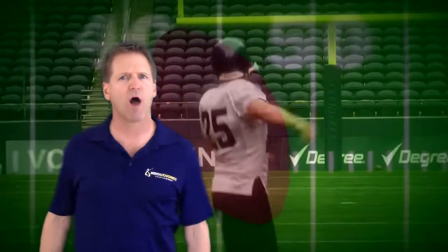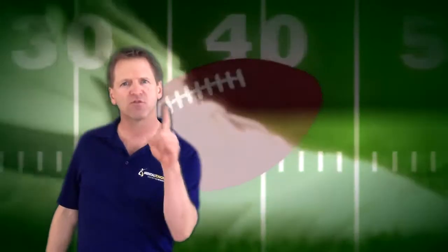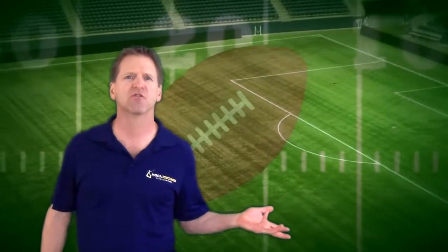No matter what your sport, there's always a single focus that you can put your mind on to keep it focused on the business at hand. Once you master this focus, you just need to let go. Trust all that training and the drills you've done up to this point and just watch as your natural athletic ability comes through.